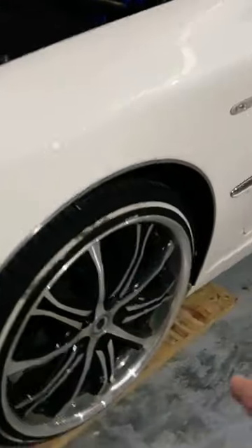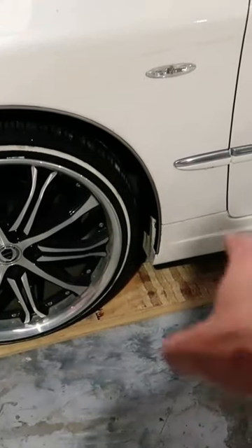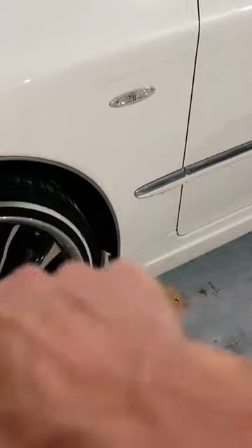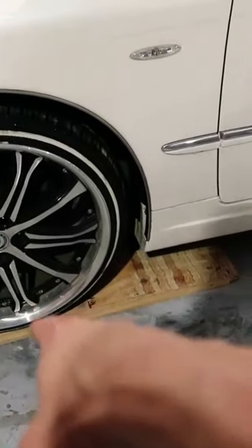Step number one: we're going to jack the car up. You want to get the jack on the passenger side because your sump plug is on the opposite side of the engine, so you want to lean it up that way so you can get as much oil out as possible. I have to come up onto these little handy dandy ramps because my car's...